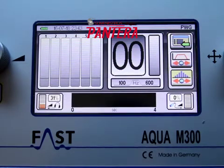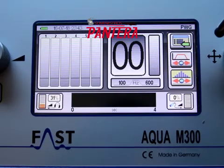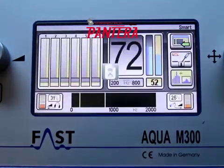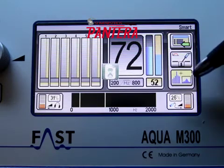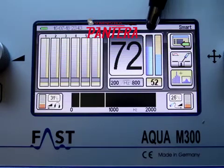This is the plastic pipe locating mode. It will show you the maximum at each listening point, indicated by this icon. This is the smart mode — you can see that by this icon — and there are two bar graphs for each listening point.